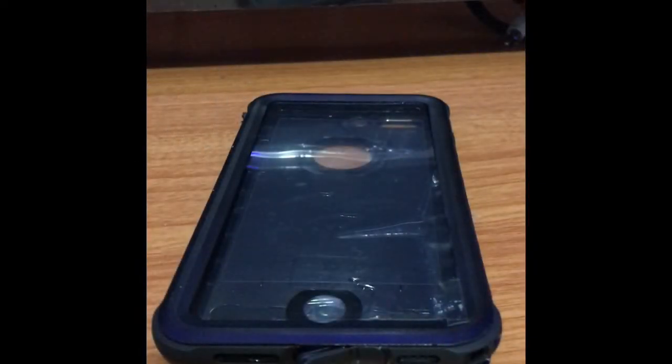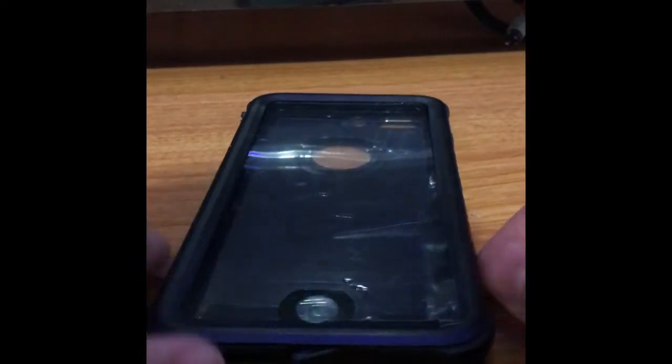Alright guys, let's check out the case. Let's open this — I don't think water got in. No, it didn't. For 30 minutes, it's good. I guess it will protect it.